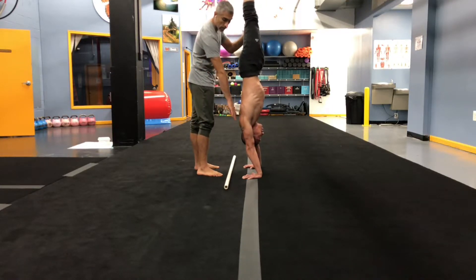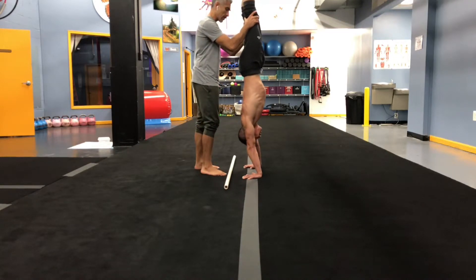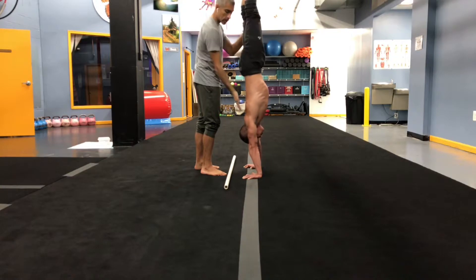If you're able to get your shoulders past your fingertips, you're at a pretty good point. However, I want to make it a little bit stronger. Now ideally, his shoulders shouldn't go past really the first knuckle of the hand. This is a more balanced position.